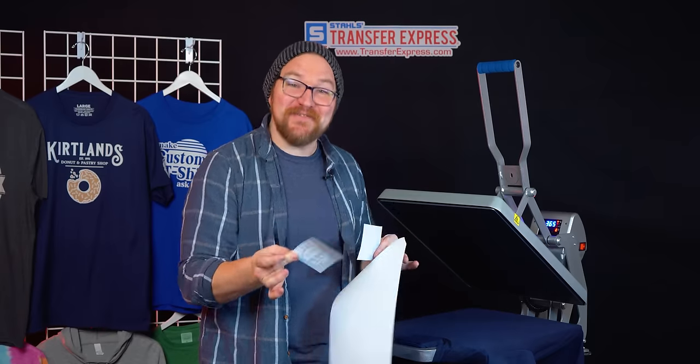Now that we're all pre-pressed, we'll grab our large transfer and set it down, positioning it maybe four to five fingers from the top — you get a little more wiggle room on the back. Make sure we're aligned nice and centered, check where we'll be relative to the sleeves, land right on the shoulders, and press this one exactly how we pressed the front side. We'll peel this carrier away immediately as well.